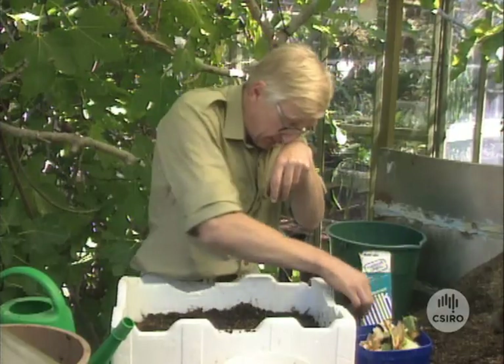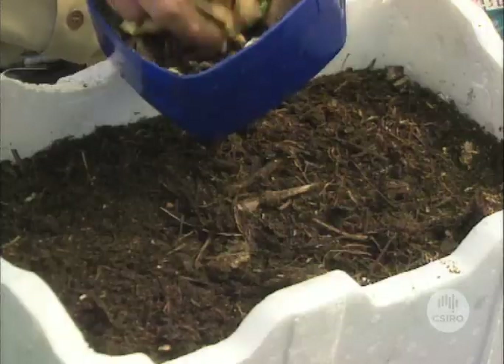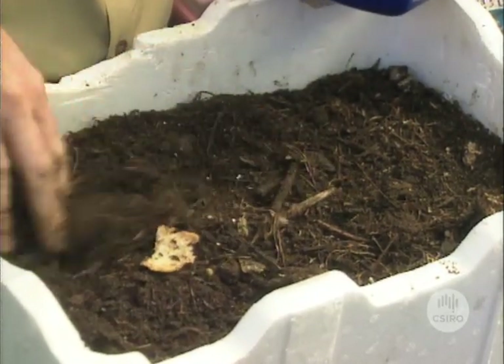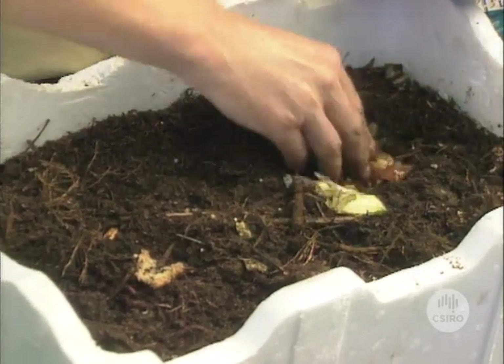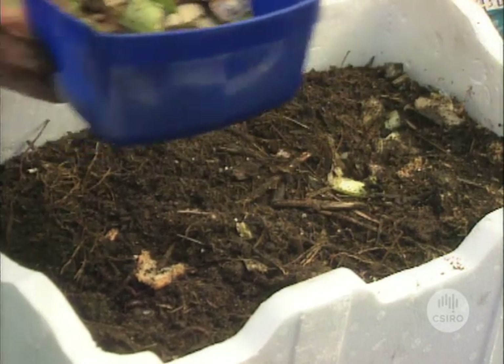Now the way to feed them is any of your kitchen scraps — perhaps just break them up a little bit. If you've got really big bits you can just break them up a little, but bury the material in heaps. They can congregate in that, it'll rot down there and then they can come in and use it as food.